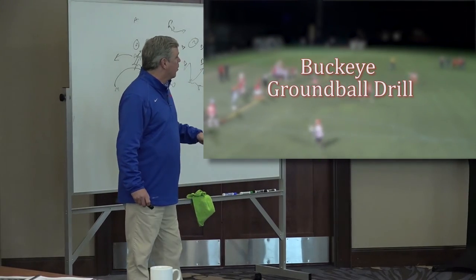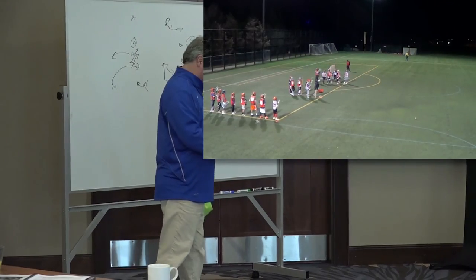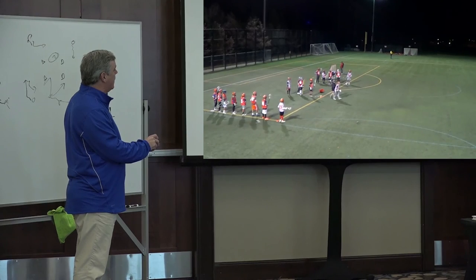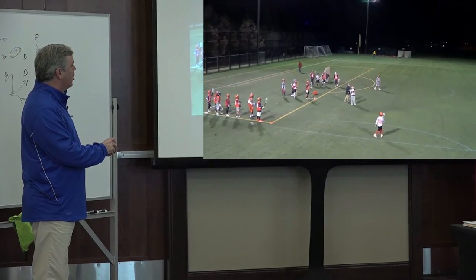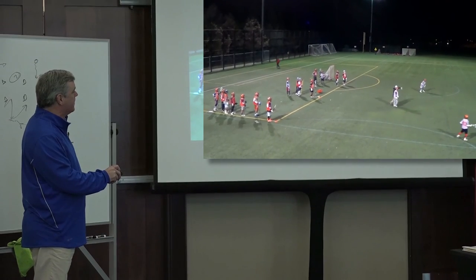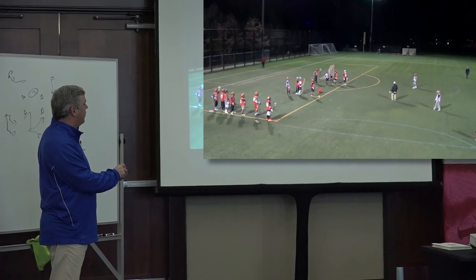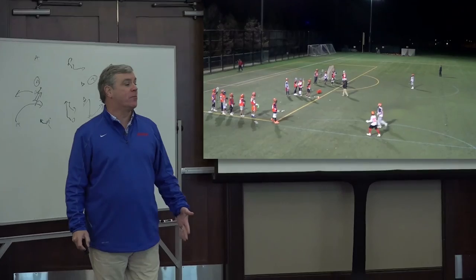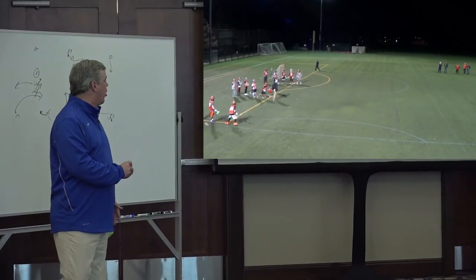The way it works is we have three lines about 8 to 10 yards apart, abreast. We have a line in the middle with the balls — he's the scooper. This is one outlet, this is another outlet. As soon as he scoops the ball, he can throw it to either side — his choice. Wherever he throws it, that guy now has to throw it immediately to the other line. He will circle to the outside and throw the ball back. Our goalie's going to be here, but we don't put our goalies in live ground ball drills because they don't have arm pads on, and normally we only have one goalie — we don't want them to get hurt.